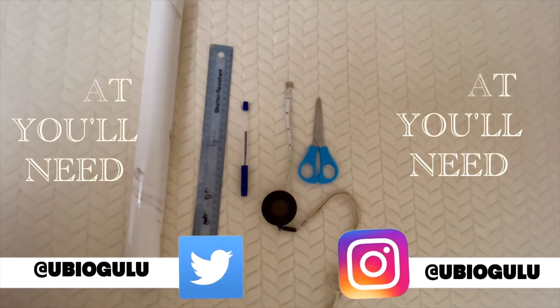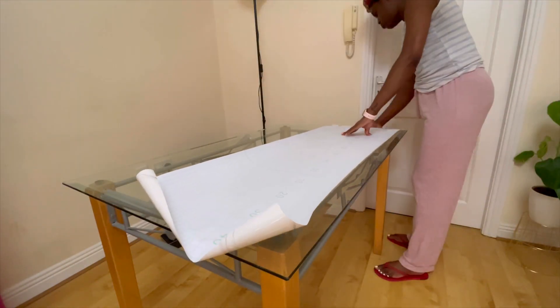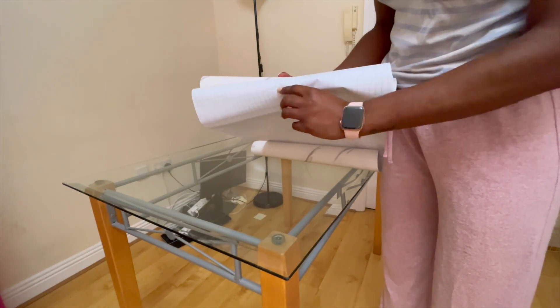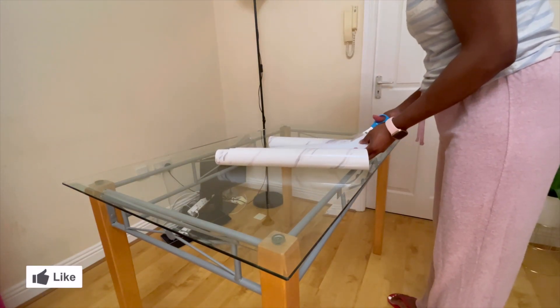What you're going to need is marble contact paper, which I got from AliExpress, a ruler, and a pair of scissors. You're going to then measure out the contact paper on the table to make sure that you have enough, and use the guidelines on the back of the contact paper as a way to measure where to cut.